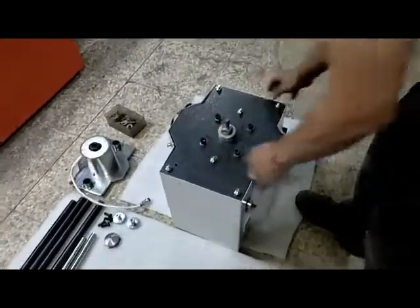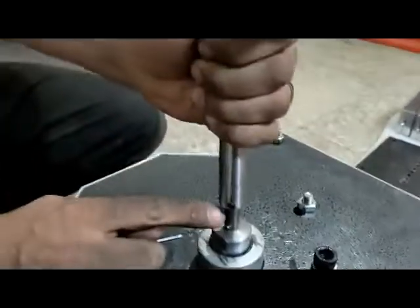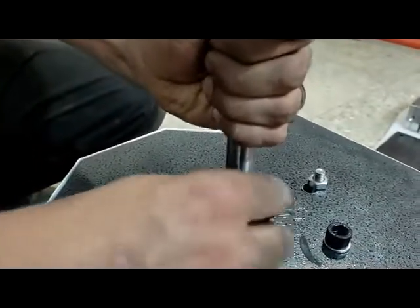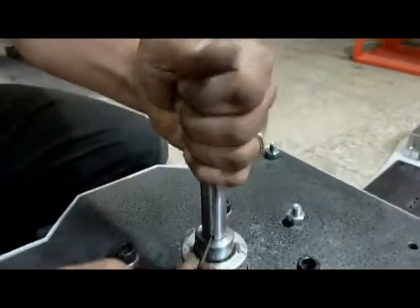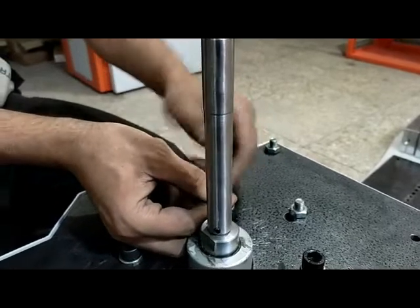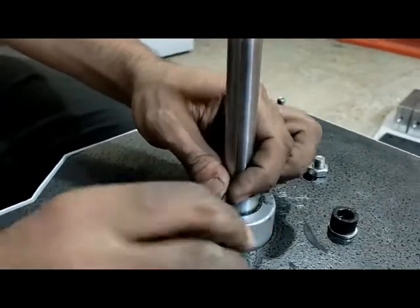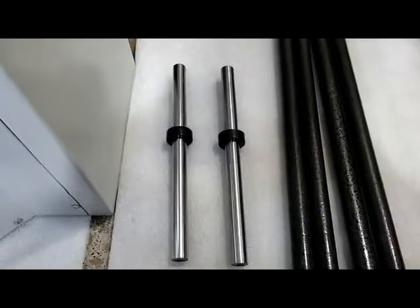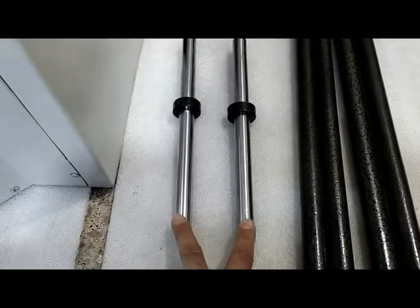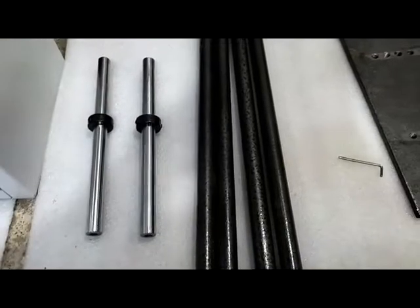First of all you need to assemble the shafts. This shaft is your plunger, attached to the pneumatic jack. These two shafts are the linear guides for the cylinder of your machine, and these four shafts are the main columns of your machine.